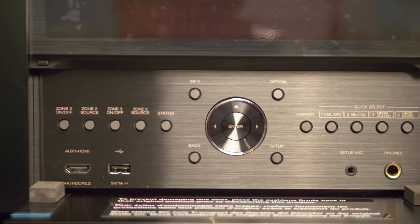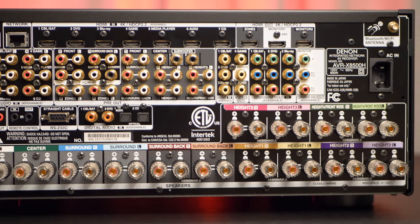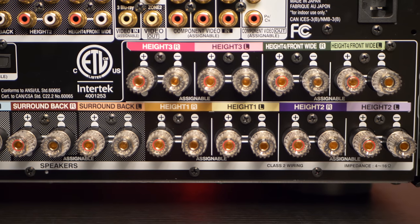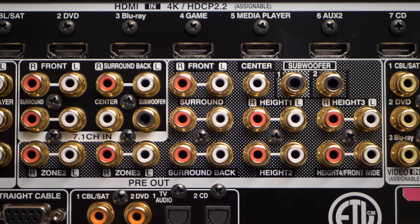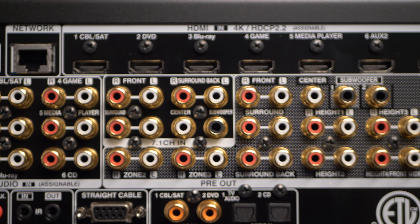There are two USB inputs — one up front and one in the rear, which is used to power devices like Rokus and Fire Sticks. You also get some legacy inputs like composite and component ins and outs, along with multi-channel audio 7.1 inputs. There's an RS-232 for home control as well as a LAN input for a solid network connection.